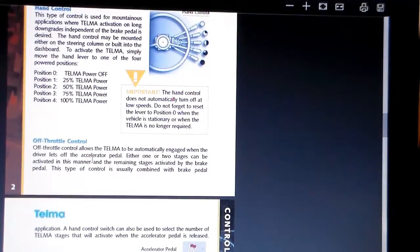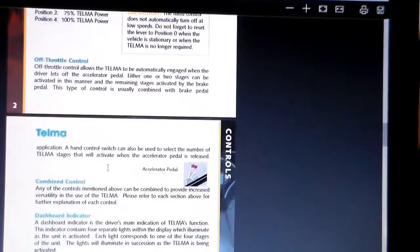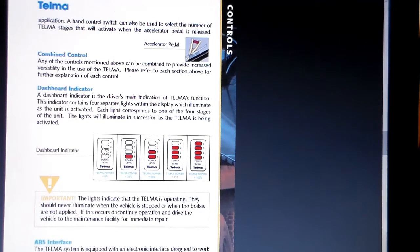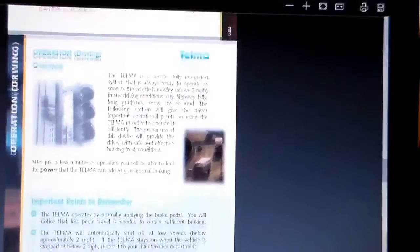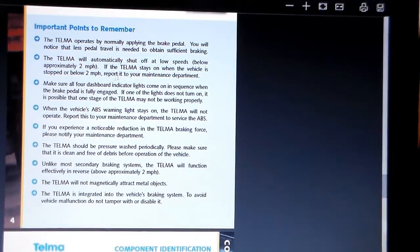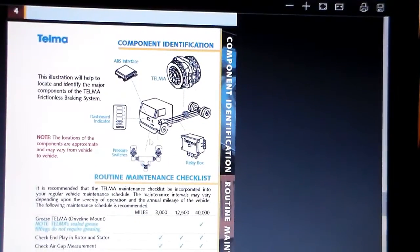There's also a third hookup method on the throttle — I assume as you let off the throttle it would go through the stages. My setup uses indicator lights: as I turn to the first stage one light comes on, then two, three, and four lights for the 25, 50, 75, and 100 percent stages. Important notes: at two miles an hour it goes off, you need to flip it off before taking off, it works in reverse, and it can be hooked up with your ABS.